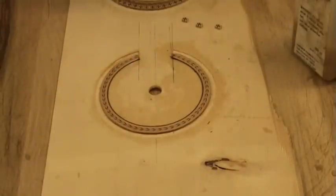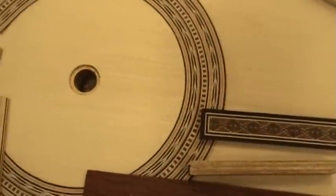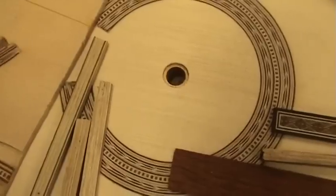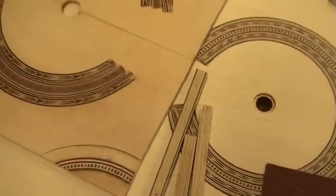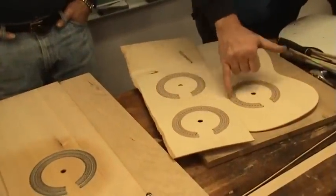That was great. As you can tell, the course is very thorough, allowing anyone with the desire and some patience to make professional-looking rosettes for your guitars. I hope you enjoyed the course and the information made available here.